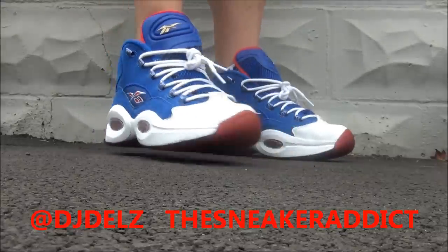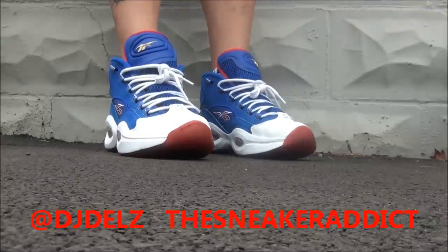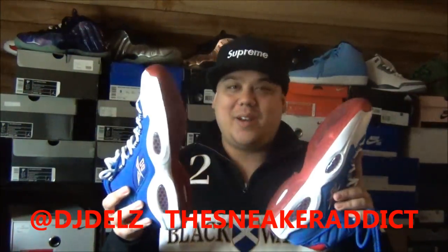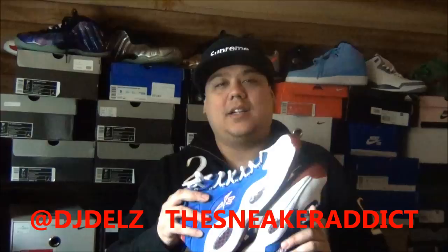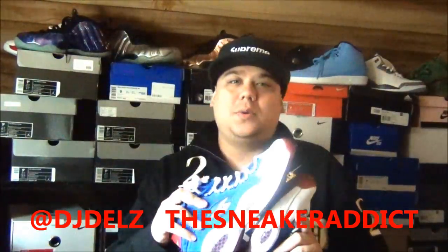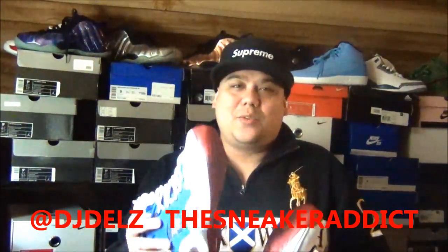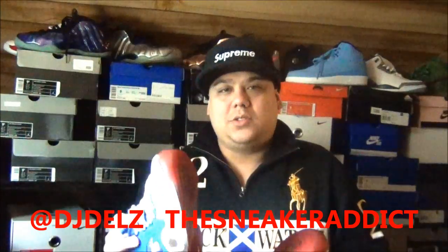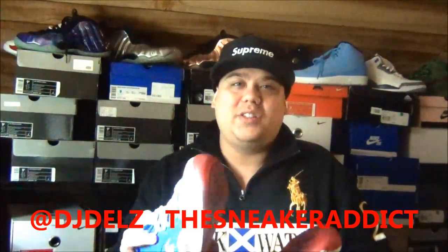Leave your comments — let me know what you guys think of these. Let me know if you picked up any of the Question releases that Reebok hit us with this year. Hit the thumbs up button if you love what I'm doing. Make sure to check out the new D187 Hood Radio too — shout out to LiveMixtapes.com. Follow my Twitter at Twitter.com/DJDells, my Instagram and Facebook at TheRealDJDells. Check out my blog for your sneaker news morning, noon and night like clockwork — TheSneakerAddict.com.